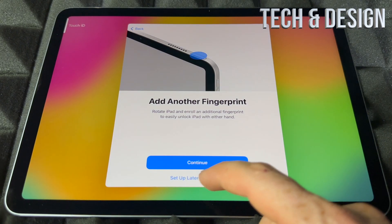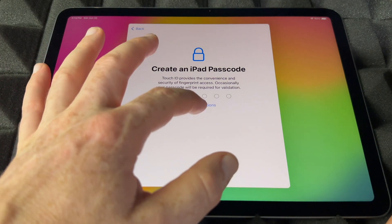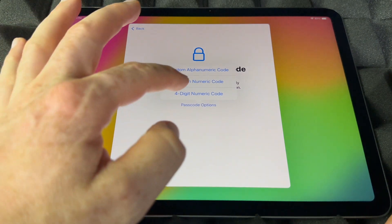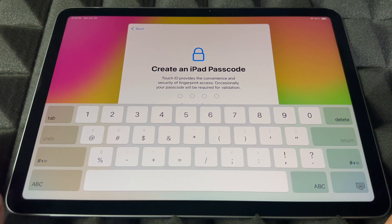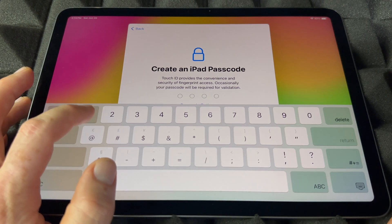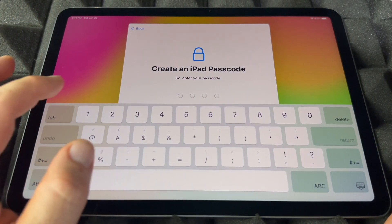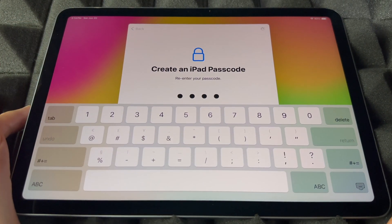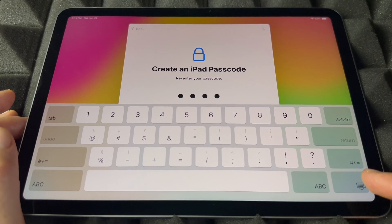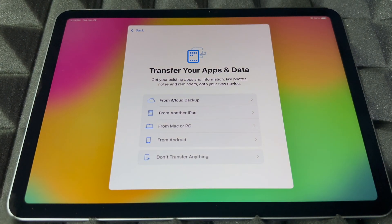I'm going to set that up later and right now it's going to ask me to create a passcode. You do have passcode options — I'll show you those. I'm going to choose four digits because it's easier. You shouldn't use something simple like '1111' if you care about security and have personal information on it. In my case it doesn't matter right now, but for you it does.